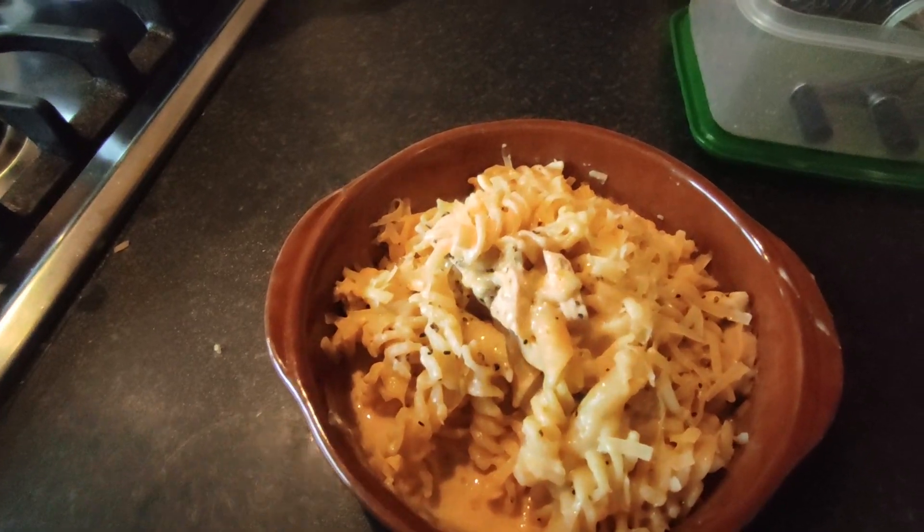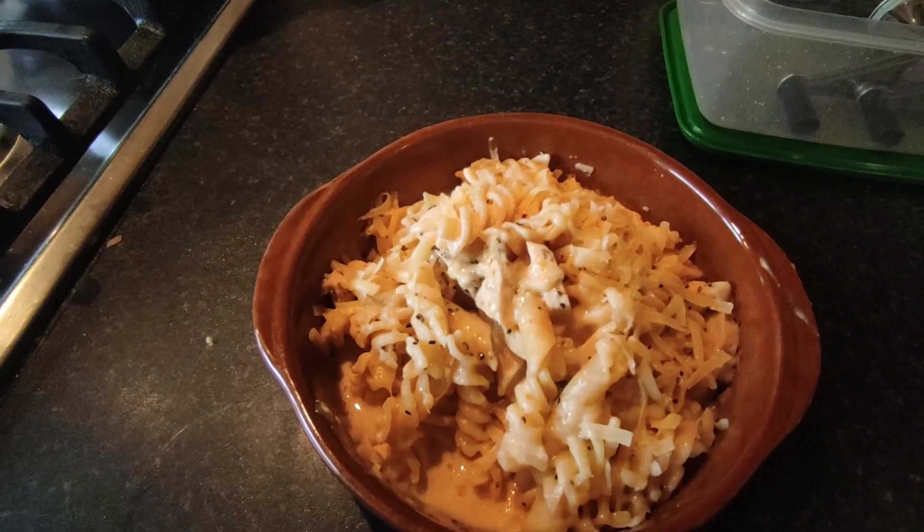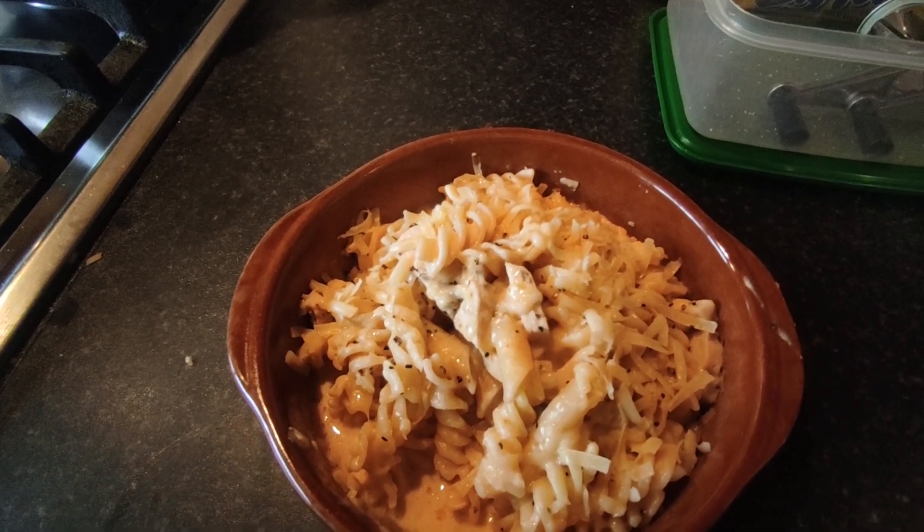This is my finished pasta — I've topped it with cheese and some black pepper and it is absolutely divine. Guys, dinner doesn't have to be fancy to be filling. I'm very good at using up stuff in my fridge.